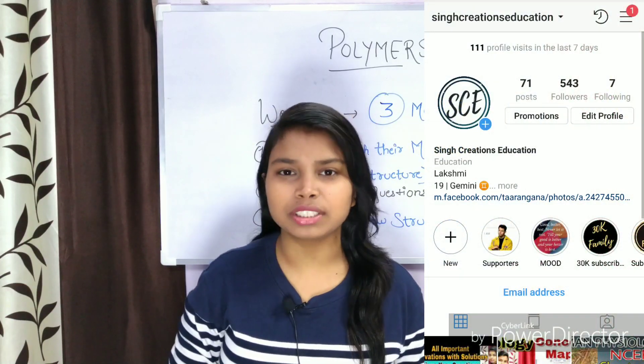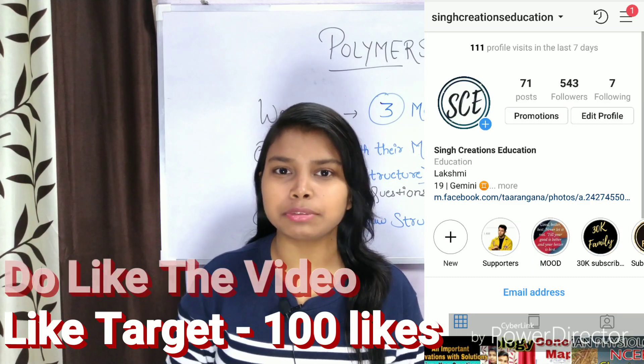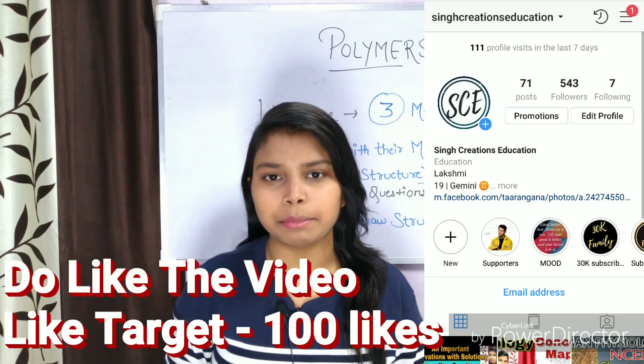Hey guys, welcome back to the channel once again. In today's video we will discuss how you can prepare the chapter Polymers for your upcoming board examination.